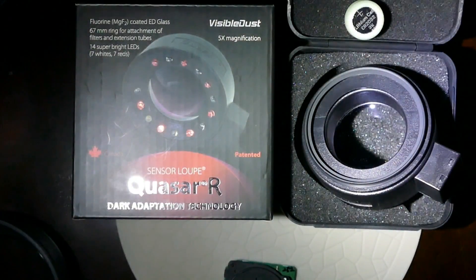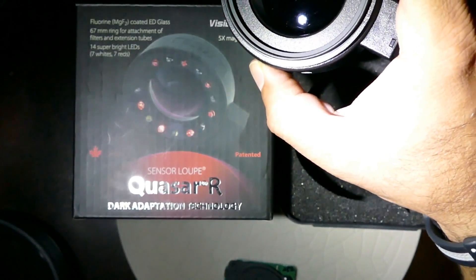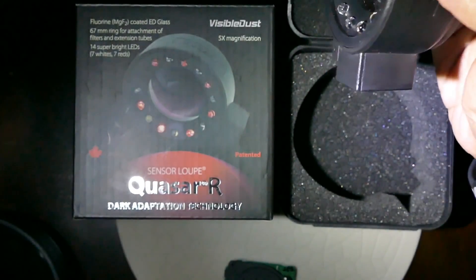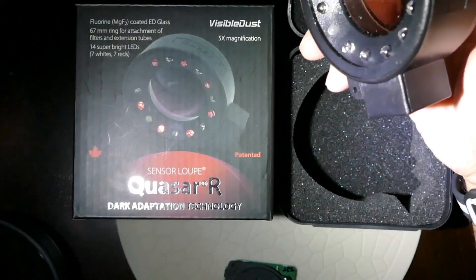I'll be demonstrating a new magnifying device called the Quasar R sensor loupe. It uses dark adaptation technology and comes with fluorine-coated LED glass. It has a 67 millimeter ring for attachment of filters and extension tubes. It has 14 super bright LEDs — 7 are white and 7 are red.